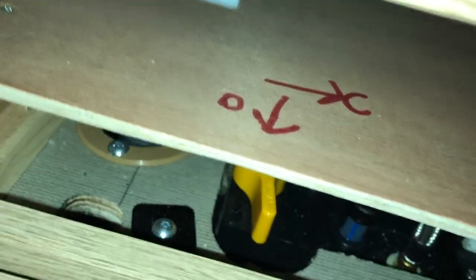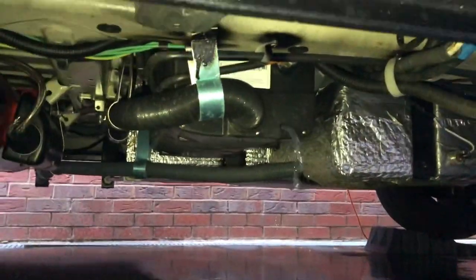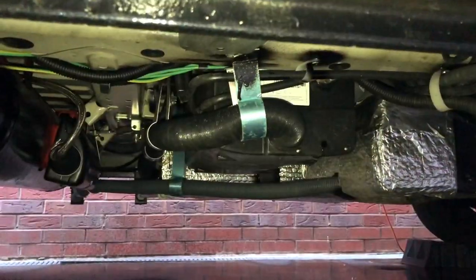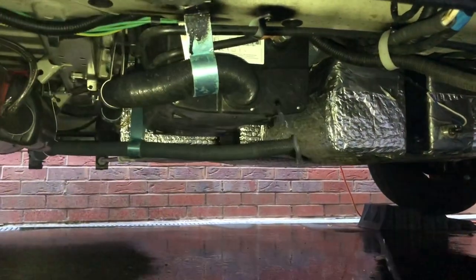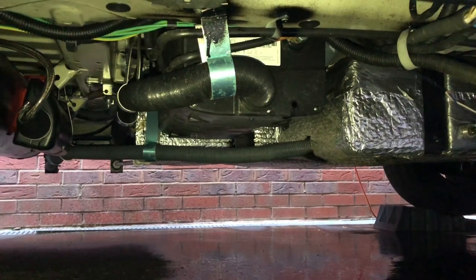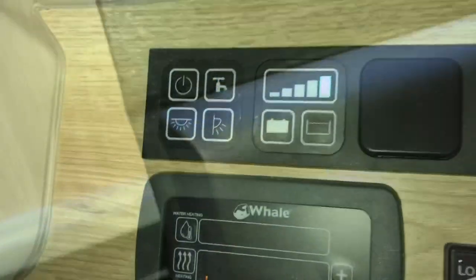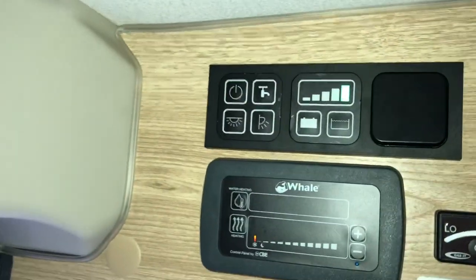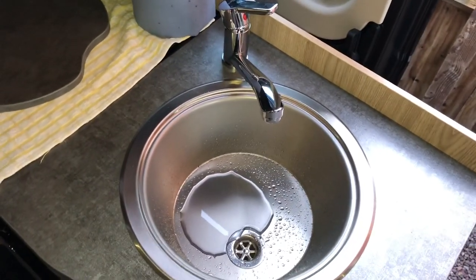I've even drawn on the top 'open' and 'close'. I'll just turn the pump on — I've got the taps open; hope you can hear the pump running. It's literally just draining out everything that we can. It's stopped coming out the taps now.